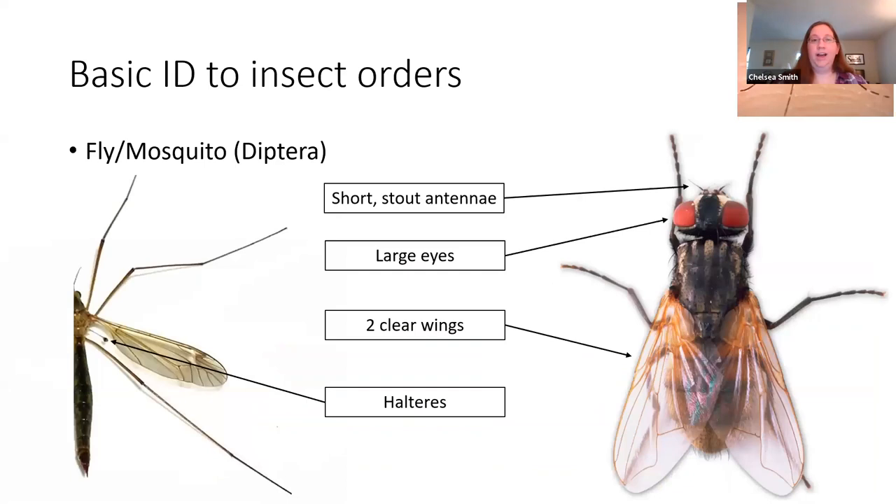Lastly, we have the Diptera, which are the flies. This includes houseflies, mosquitoes, and over here on the left we have a crane fly, which looks like a really big mosquito. Some people call them mosquito hawks — these are completely harmless to people even though they look like a giant monster-sized mosquito. In general, this group tends to have shorter stout antennae, though some mosquitoes and midges have antennae that look almost like a feather duster covered in hairs. They usually have two wings that are clear, and the second pair of wings has been converted into a structure called halteres, which you can see on the crane fly — they look like a little stick with a ball at the end, and they help the fly maintain balance while flying, making them really acrobatic and hard to swat.